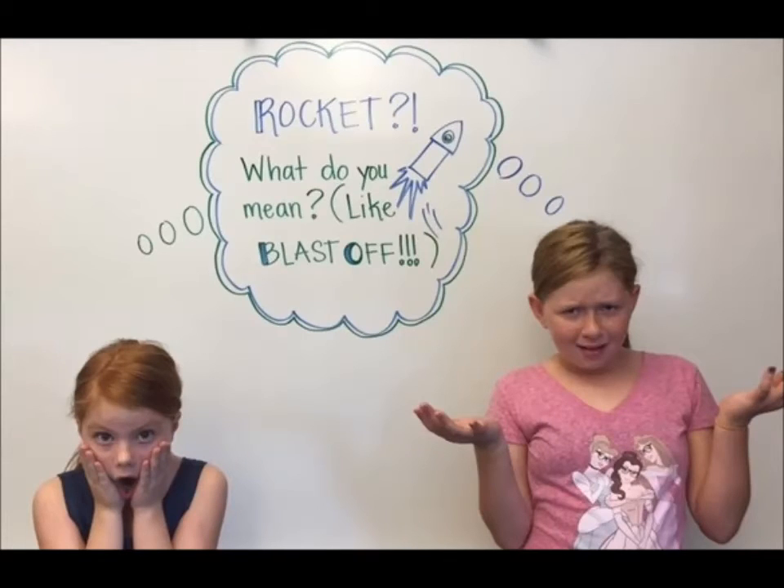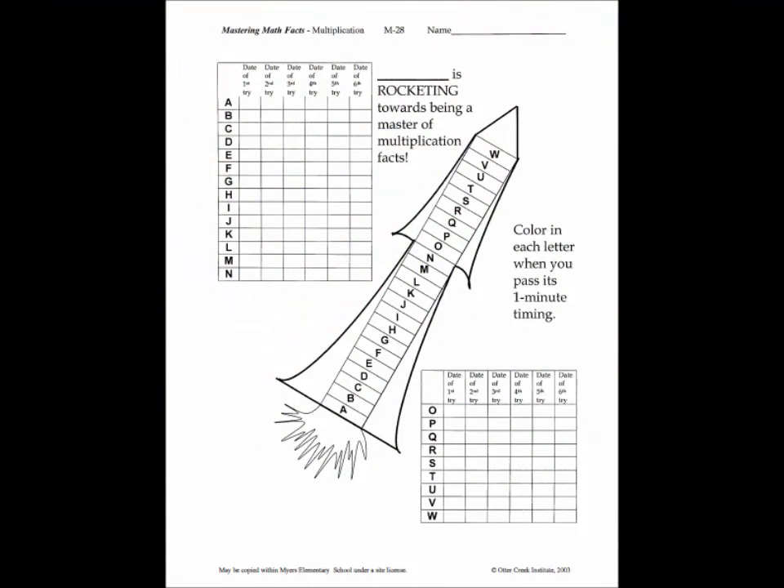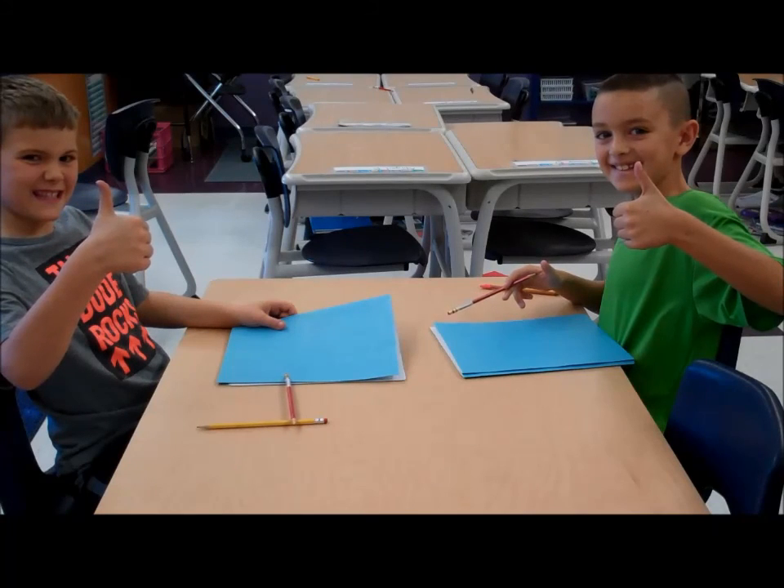Rocket? What do you mean? Like blast-off? This paper helps us record our scores. If we pass our test, then we will color the letter for that test. If we pass all of our tests, our rocket will be completely colored in and ready for takeoff. Once we master our operation, we are ready to conquer the next one.